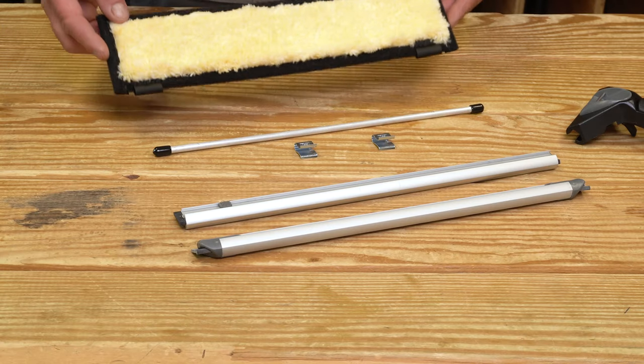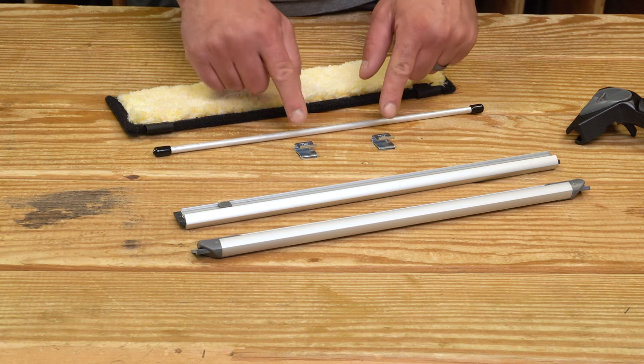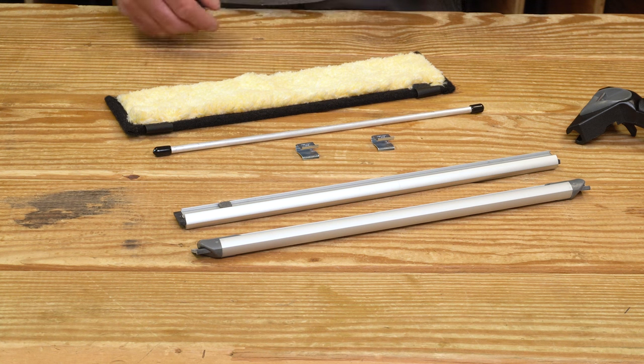The Cobra Flipper comes in three pieces. You have the pad, this rod, and the patent-pending hardened steel clips, which are going to secure the pad to the channel. Let me show you how to put this all together.